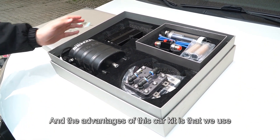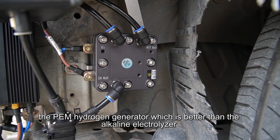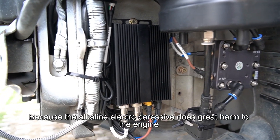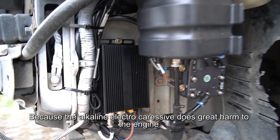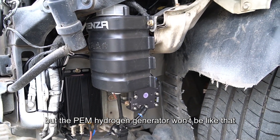The advantage of this car kit is that we use the PEM hydrogen generator, which is better than the alkaline electrolyzer. The alkaline electrolyzer does great harm to the engine, but the PEM hydrogen generator will not do that.